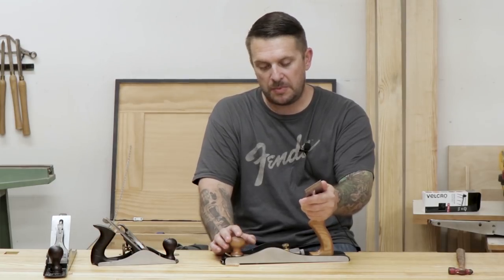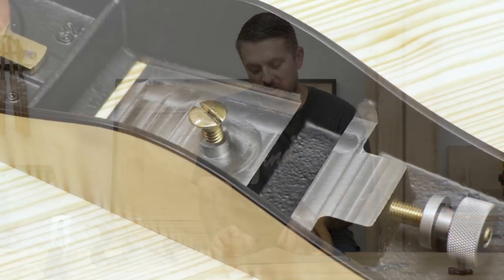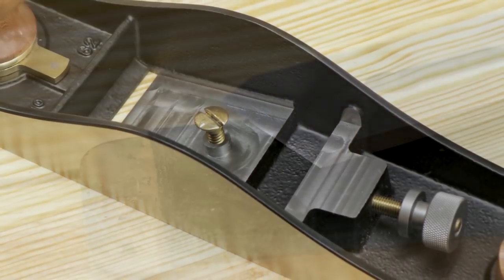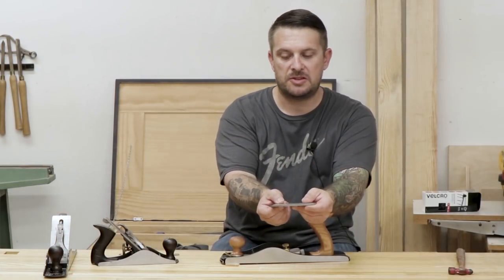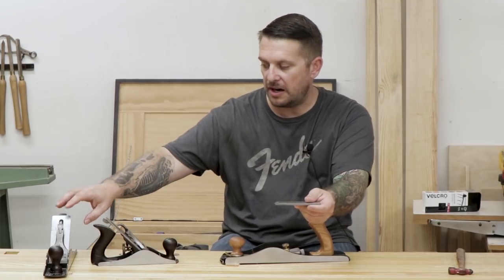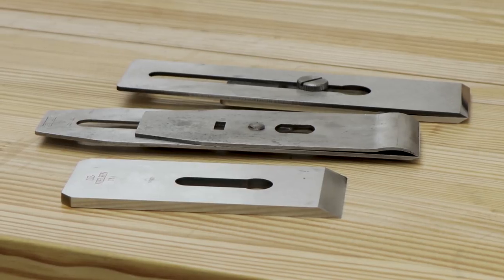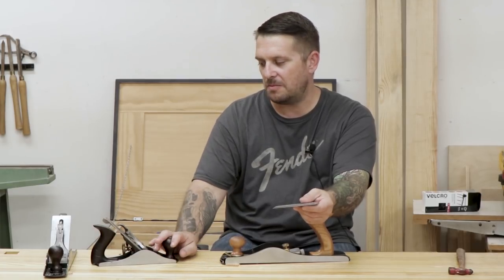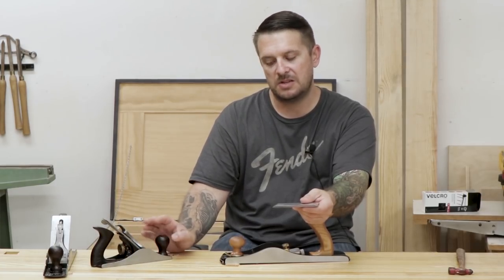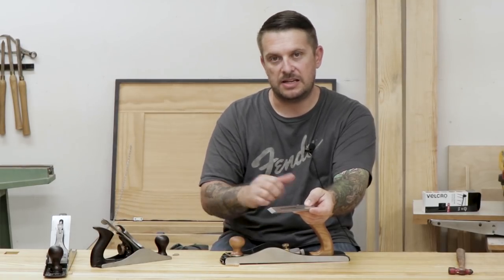A couple of the key features: the low bed angle set at 12 degrees and the bevel up plane iron. The irons are pretty thick — three sixteenths of an inch — whereas aftermarket irons for a standard bevel down plane are around an eighth inch thick. So quite a bit thicker. It's supposed to reduce chatter, although I've never really had a problem with chatter. But it adds some weight and makes this a lot nicer to use.